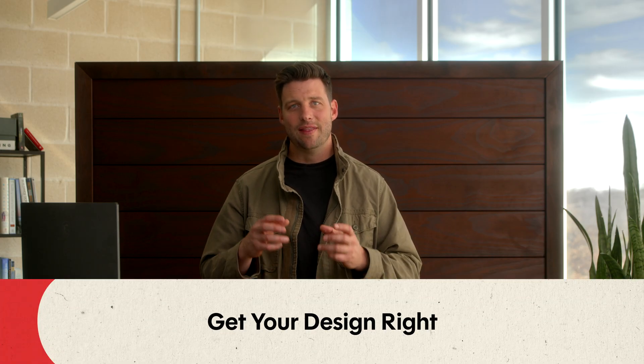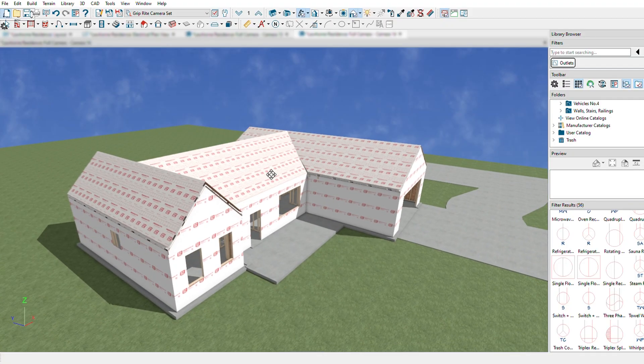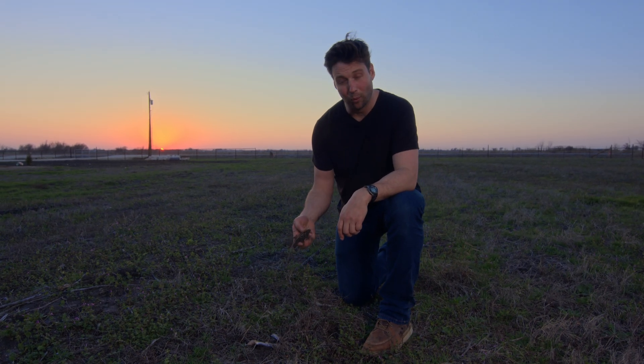And that first part — design — is crucial in order to build an affordable, high-performance home. There are so many details that can only be done right if you design from the beginning for those details. We talked about picking out the lot, and we've done that for the Affordable High-Performance Home Series, and now we are getting into designing the house.